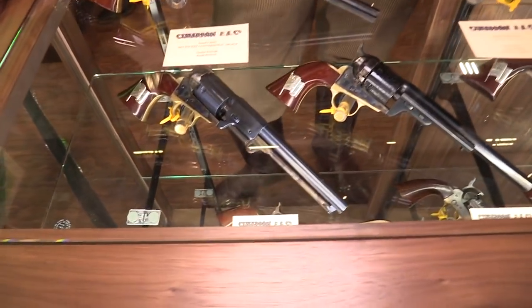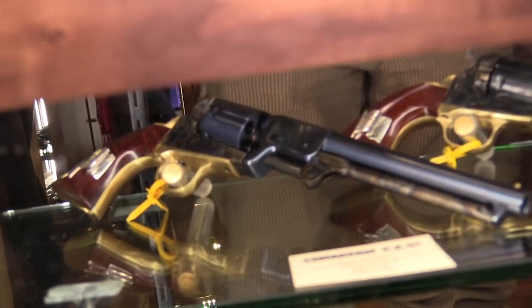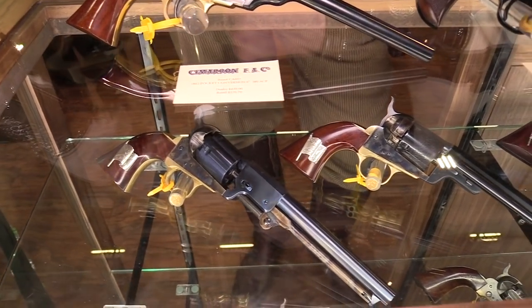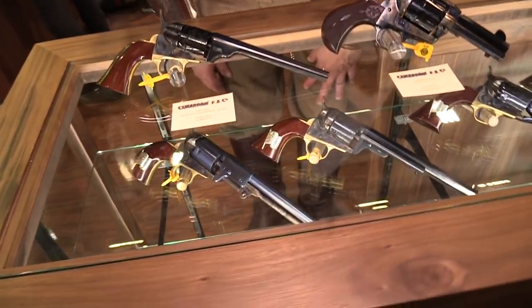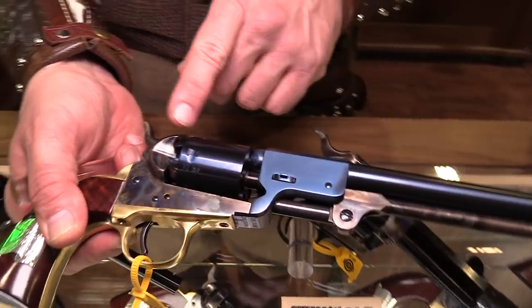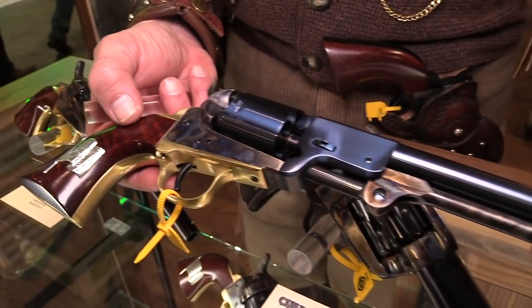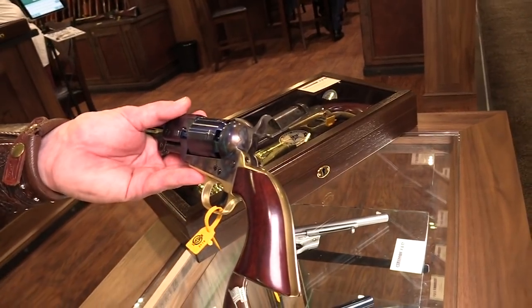The next shelf down has some commemoratives from the Civil War — the blue and the gray. The labels will tell you exactly what they are. We have two from the south and two from the north — these are going to be our first runs. This one here has a charcoal blue barrel, charcoal blue cylinder, case hardening frame, and wood grips with the flag. For anybody with a question, the flag is only going to be on the right side.